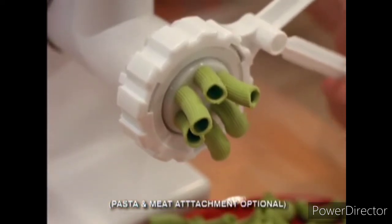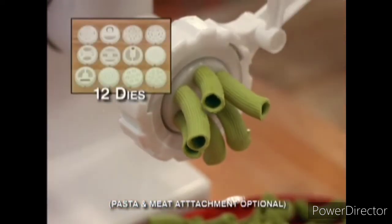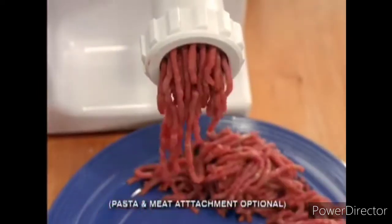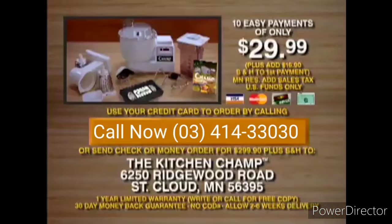The Champ can be easily upgraded to a pasta maker with dies to make 12 varieties of pasta and a meat grinder — making this an unbelievable 12 appliances in one. Call the toll-free number on the screen to order, or send a check or money order for the full amount plus shipping, handling, and any applicable tax to the address on the screen. You get a 30-day money back guarantee plus a limited one-year warranty from K-Tech. So you have nothing to lose.